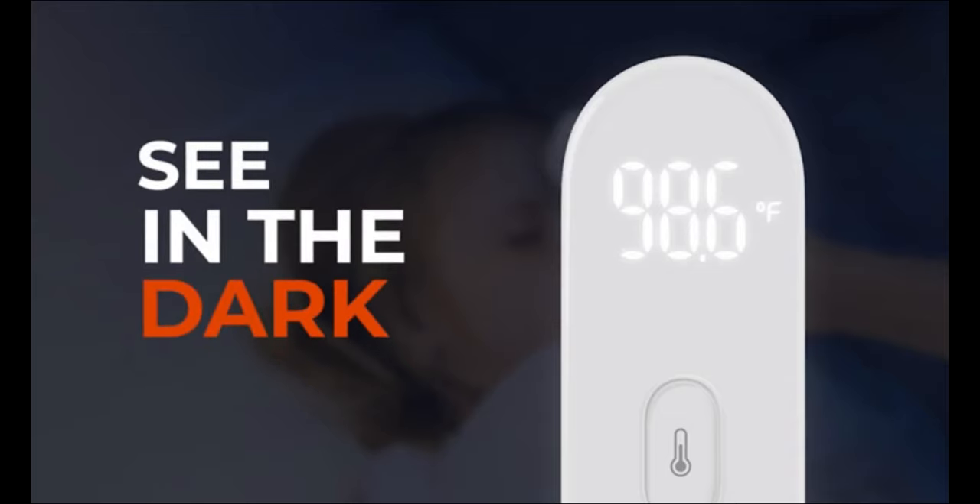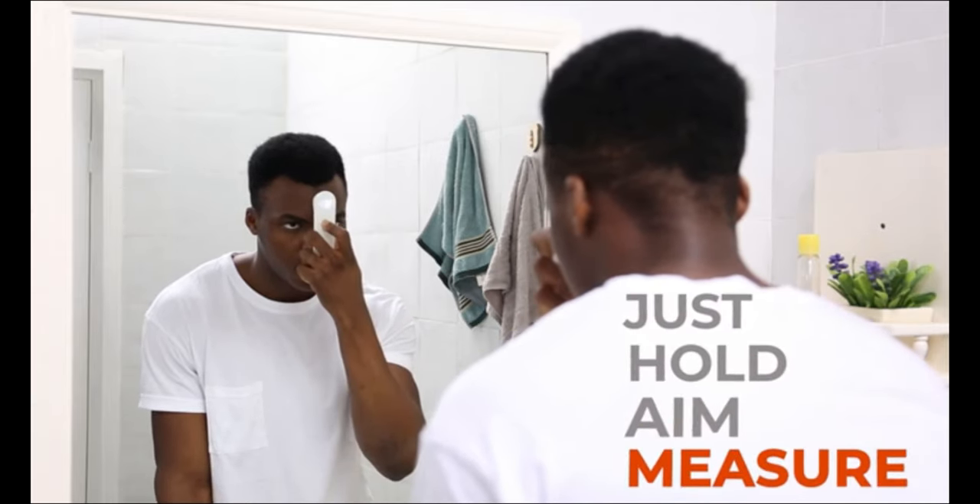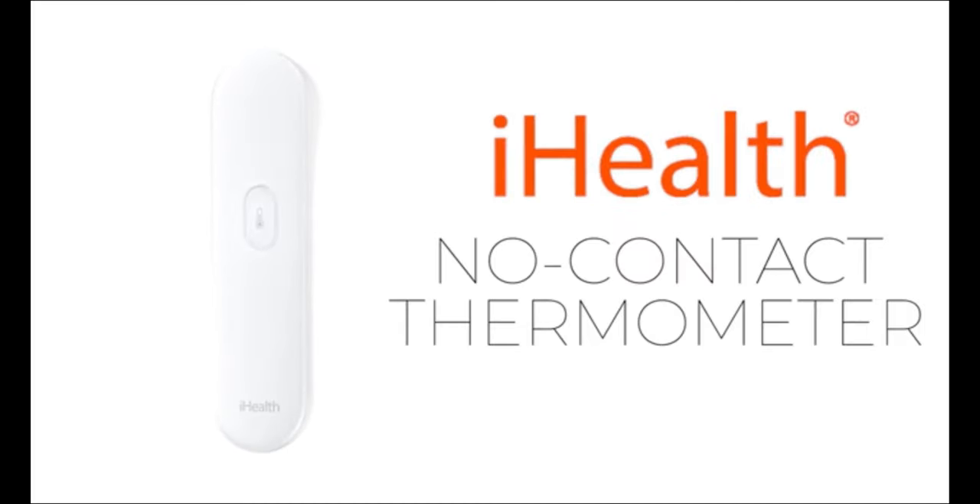The LED screen displays the reading in bright white light, so you can clearly see it, even in total darkness. Just hold, aim, and measure — that's how easy it is to take a temperature with a no-contact thermometer from iHealth.